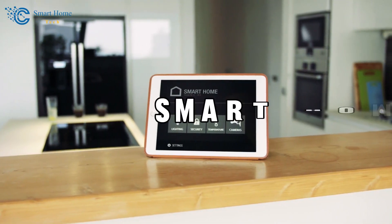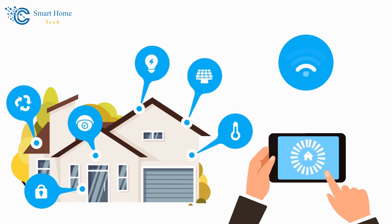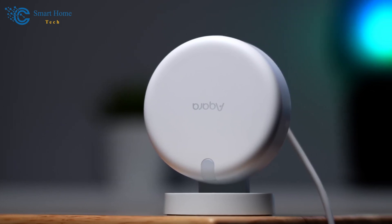Hey everyone and welcome to our smart home tech channel. In today's episode, we're diving into the charming world of affordable smart home technology, especially this adorable motion sensor.